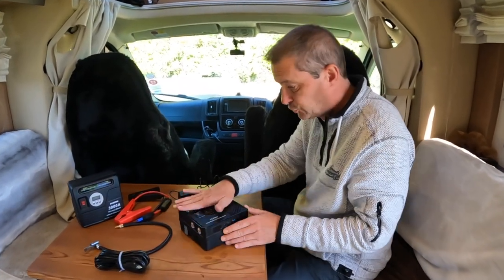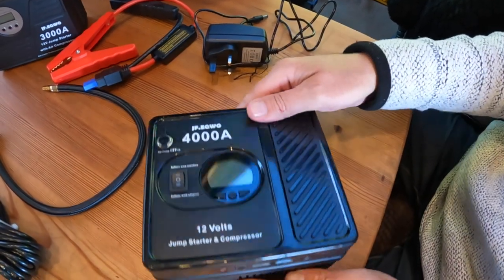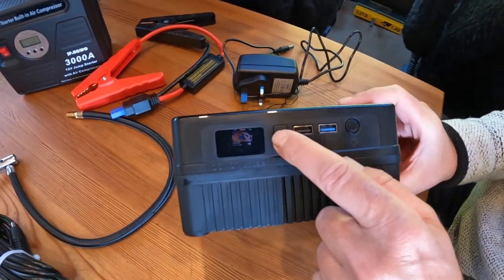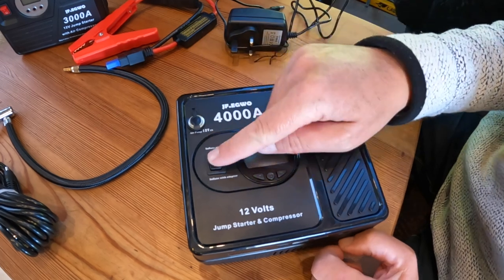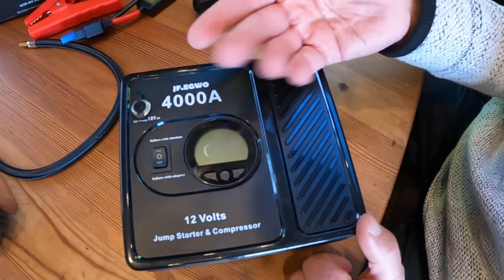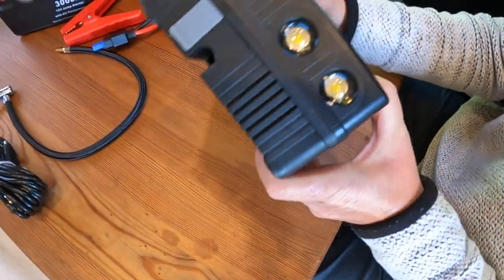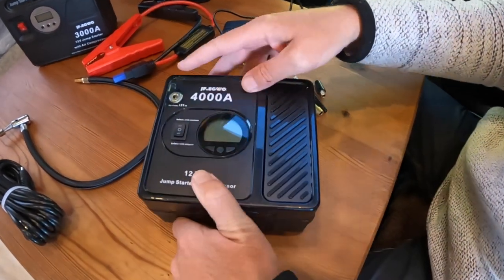I've got all the leads out. Let's just run through this — it looks like a complicated machine but it is simple. You have an on/off button, two charging USB ports (one slightly more powerful than the other), your power lead input, a display, your inflate button for doing your tires, a display where you can change from PSI to bar and turn it up and down — very simple. This is where you'd put in your 12 volt plug to charge it, and there are two lights on this side and a port for your jump start leads.